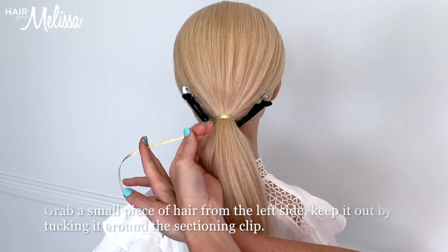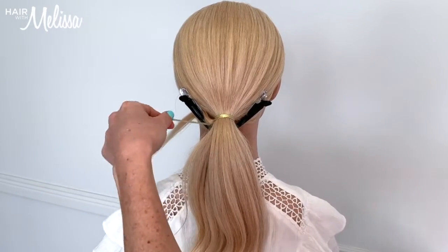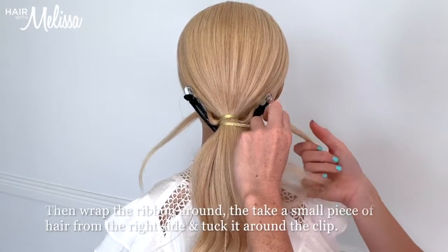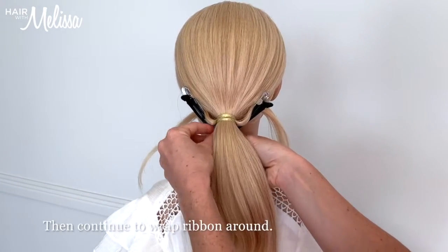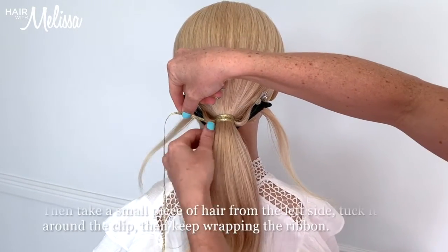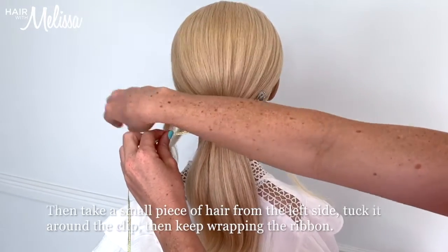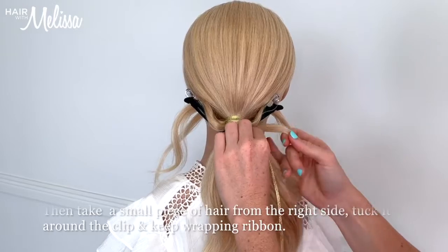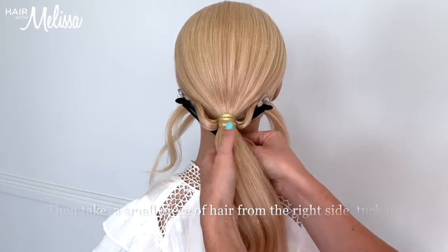Now we're going to grab a little piece of hair from the left side, hook it around that sectioning clip, and then keep wrapping the ribbon. Then we'll take a little piece from the right, hook it around the sectioning clip, and keep wrapping that ribbon. We'll come around to the left side again and take out another piece of hair — they're about a centimeter thick, but you can change that up to make the look different. Back over to the right, we take out a centimeter-thick piece, hook it around the sectioning clip, and keep wrapping the ribbon.